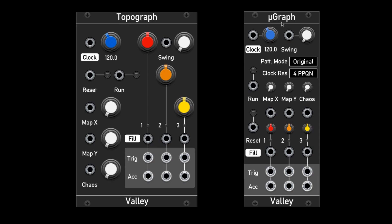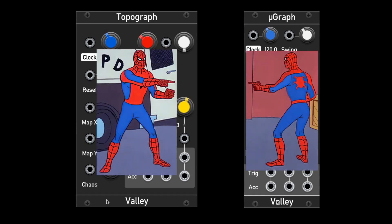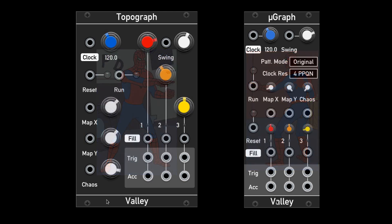The Topograph and its little brother the Micrograph are 3-channel drum sequencers with baked-in patterns that can instantly add rhythms to your patches. All of the patterns can be easily explored and manipulated by spinning these knobs. Even though the Topograph and the Micrograph look a little different, their controls are still the same. These are a super slick way to add some rhythm, and here's how they can sound.